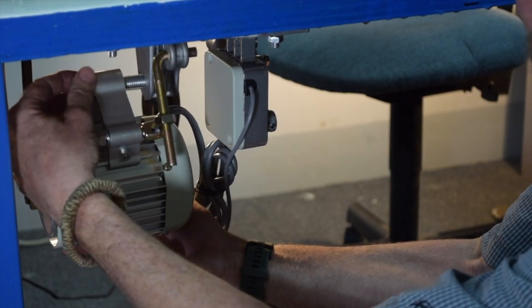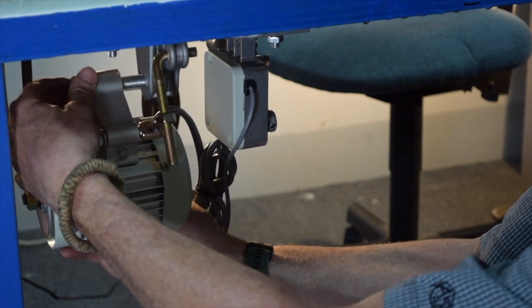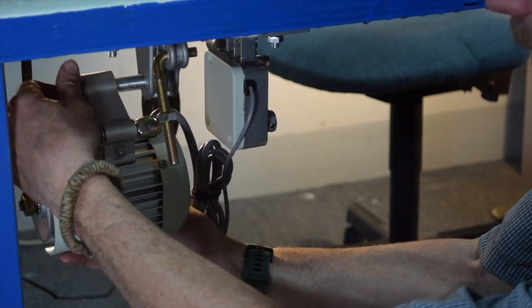It would probably be a really good idea to put some anti-seize on this steel bolt going into this aluminum bracket. I don't have any and I'm not stopping to go get it, but don't do what I do.